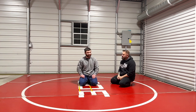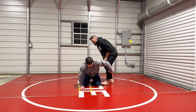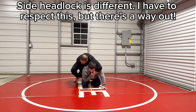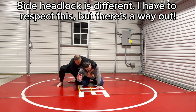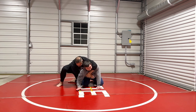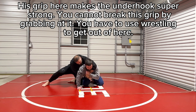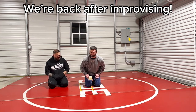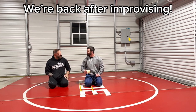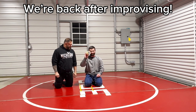Now, this is different than the side headlock position. If he secures this and then jumps over here, I have to respect this because notice how I can't turn into him now. This is something I'm constantly coaching about — this notion that I have to respect this position. [Mic break — we're back, I broke the mic, put some matte tape on it.]